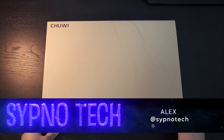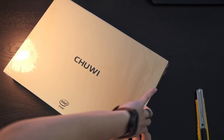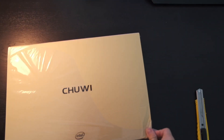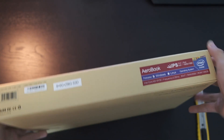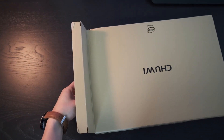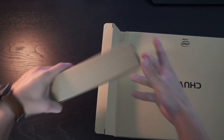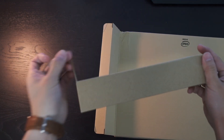What's going on guys, it's Alex from Sipno Tech, and we are unboxing the Chewy AeroBuck, which I bought on Amazon. This is a Windows laptop — got it on Prime Day, it was on sale, and I actually had my eye on this for a few months now. I'm very excited to open this thing up. We'll get into the specs in a little bit, but let's see what's inside the box.